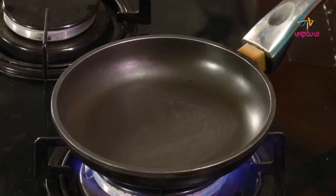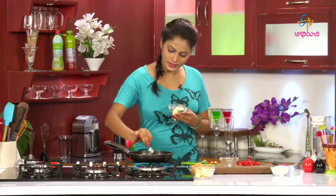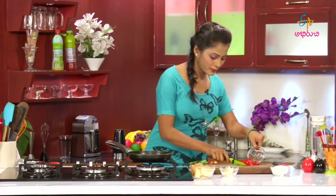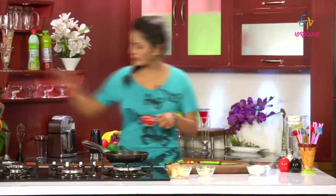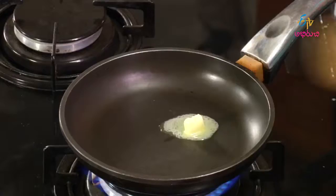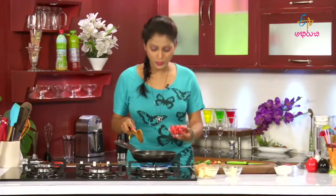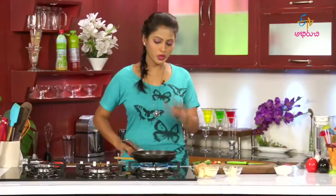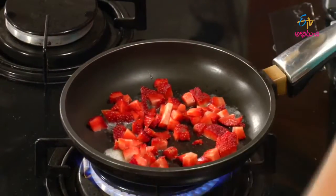Let's remove a pan. Add butter — butter cube. Butter will melt down the whole time. We will add strawberries to the butter and cook a little bit.